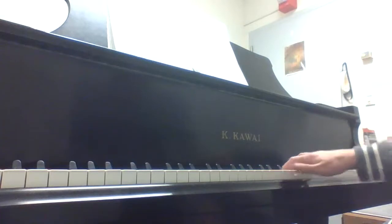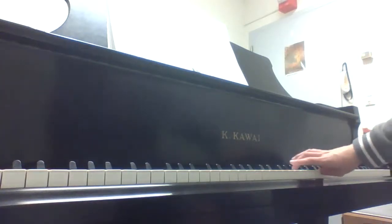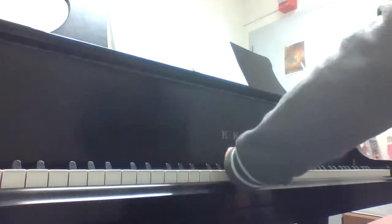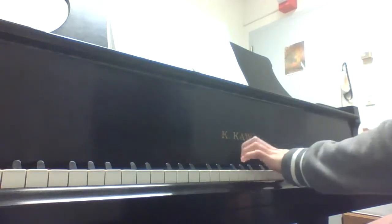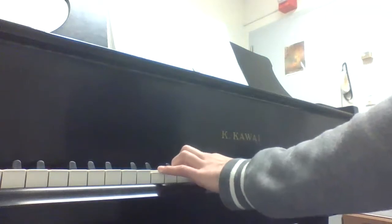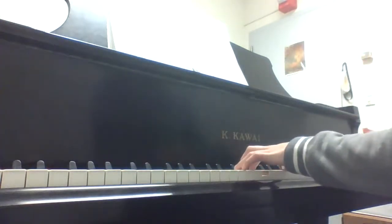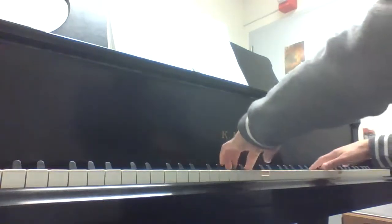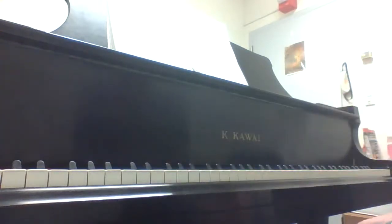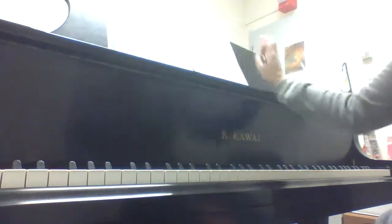Now let's do the same thing for the arpeggio. Right hand: 1-2-3, 1-2-3-5, back down 5-3-2-1, 3-2-1. Then left hand. Put them hands together, going really slow. Good. In this one the thumbs do line up on those D's in the bridge between the first and second octave, so I would circle that if you have trouble remembering where to turn.